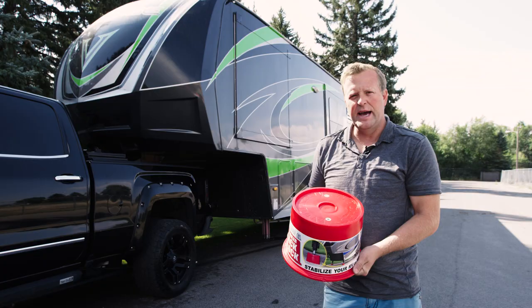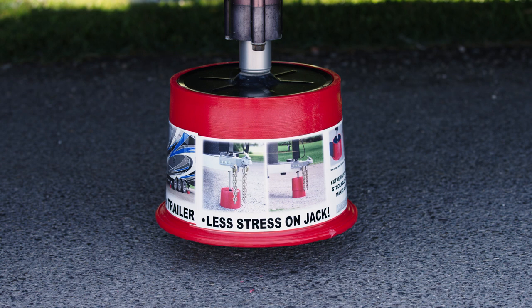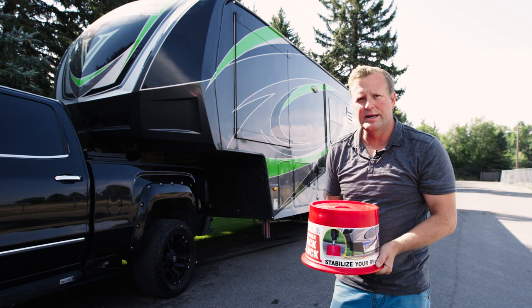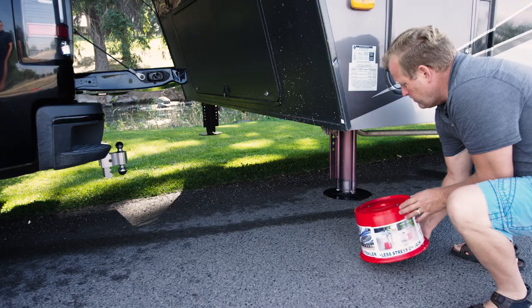Also, these magnets make it really easy to attach so that you don't have to try to guess how close to be for your jack pad when it comes down to be centered, because you're always fighting that. I want to show you how easy it is.